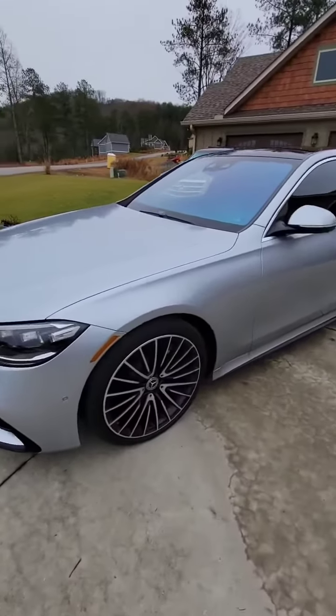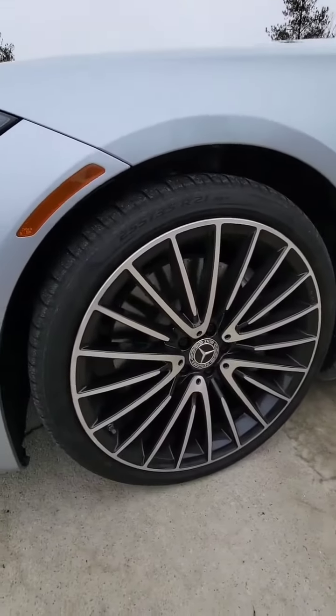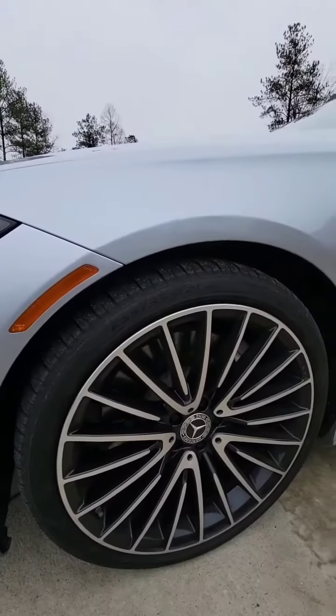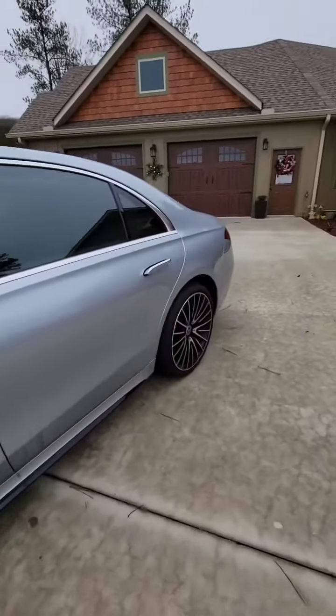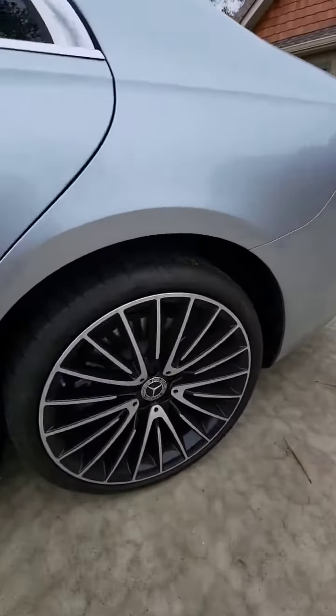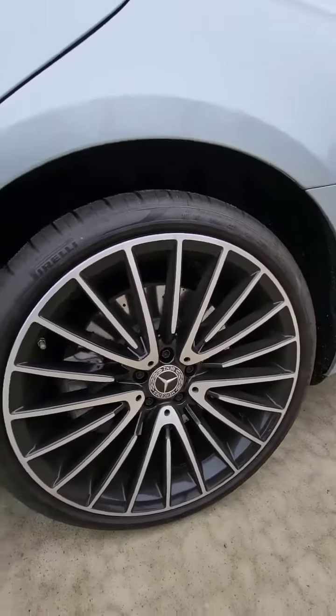On the exterior, you have a staggered wheel and tire setup with AMG wheels — 255/35 21s in the front and 285/30 21s in the rear — along with massive drilled rotors. Beautiful wheels.